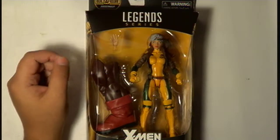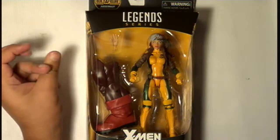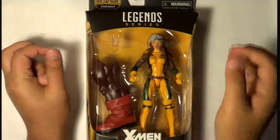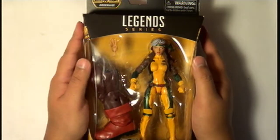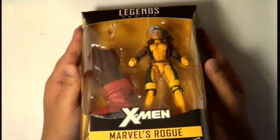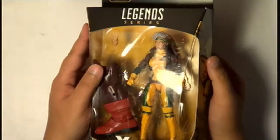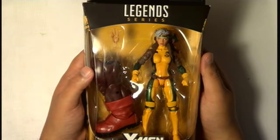Hello everyone and welcome to another 610 Hobbies unboxing video. My name is Gio, and today we will be unboxing Marvel's Rogue from the Marvel Legends series action figures. I just got this today and I'm so happy.